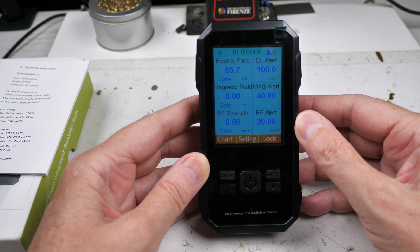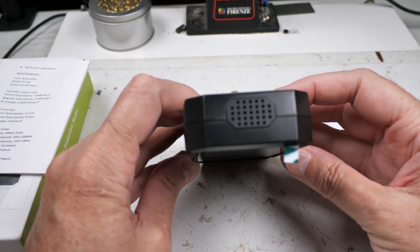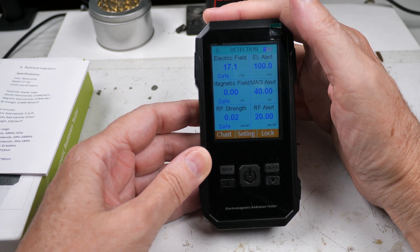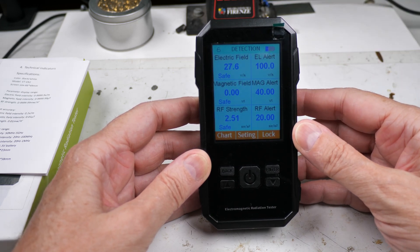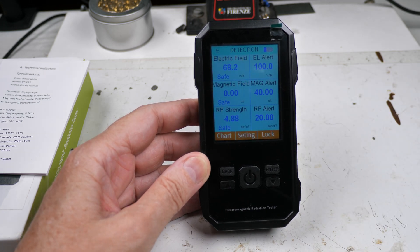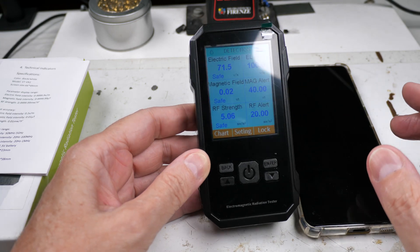I'm kind of torn on this. There's a detection window, and if I cover it up it does seem to react — so that window is clearly doing something. But when I took it up on the roof and pointed it at the cell phone tower I got nothing, and near my phone I got nothing, which you'd expect a phone to produce a pretty strong signal.